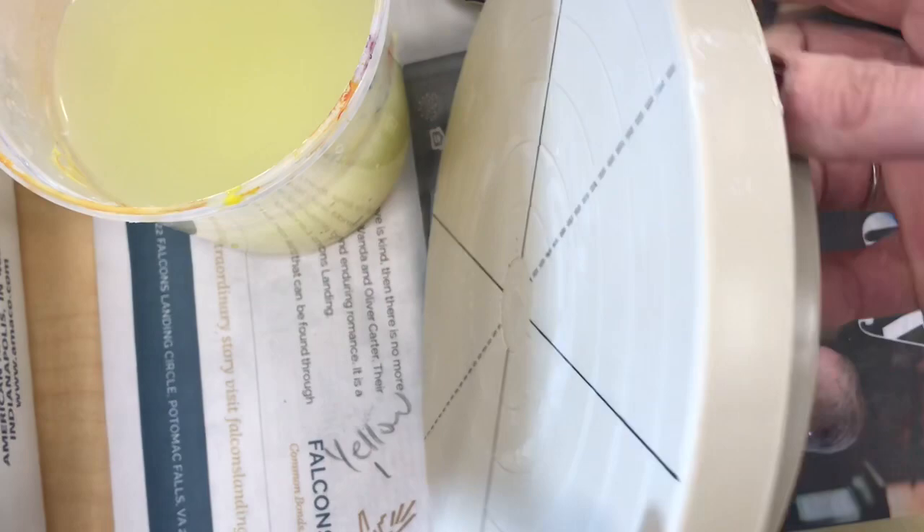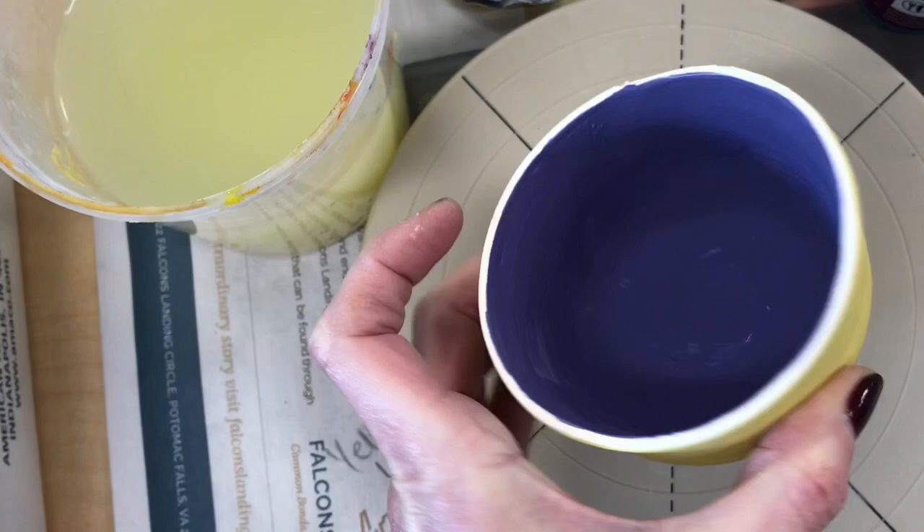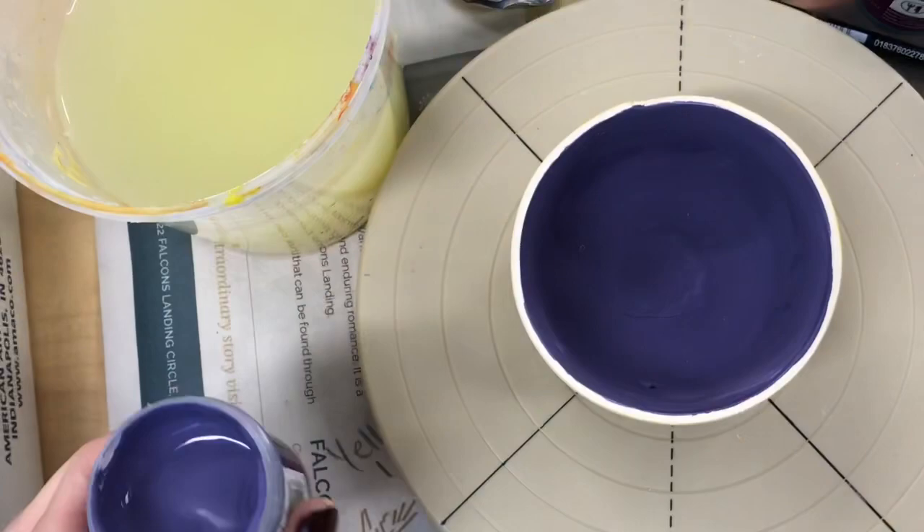While that's drying I want to show you another tool you can use. This is called a banding wheel. You can place your ceramics right on top of a banding wheel and then just turn that wheel as you're working so that you don't have to lift up your piece. It's a lot easier.